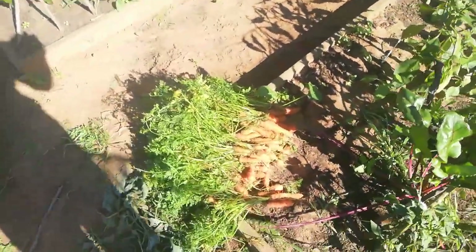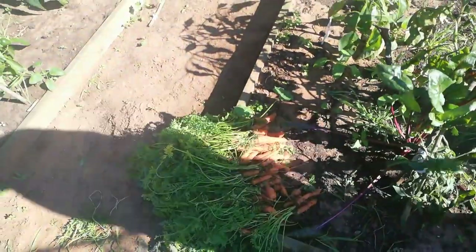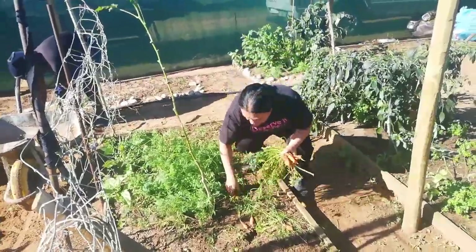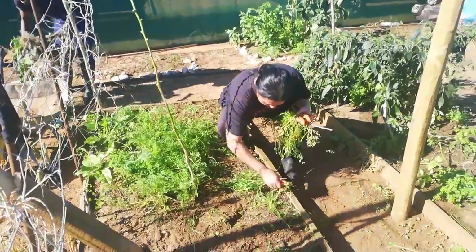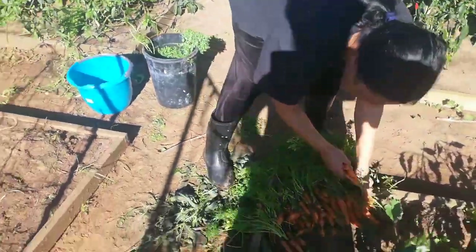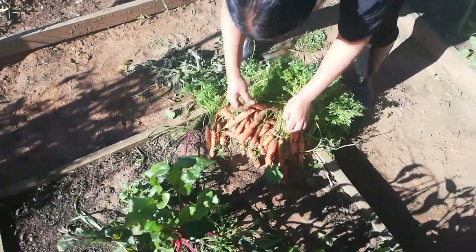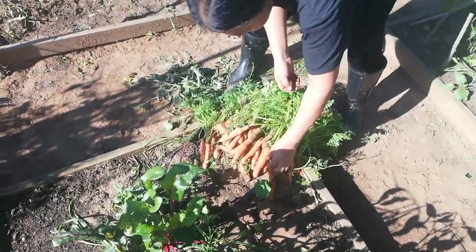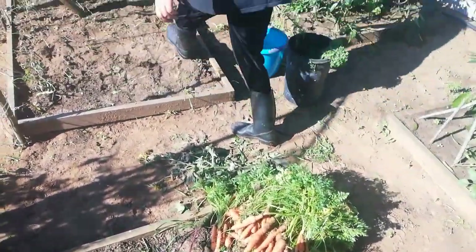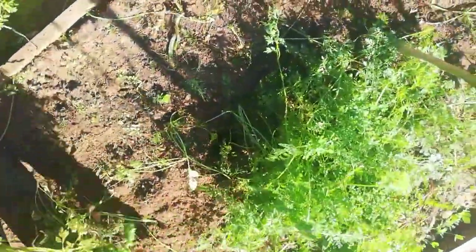You see they're all going to be misshapen and misformed. I could rather start with them. You see these are some nice ones. This one is nice. Oh, a big one — a white carrot!